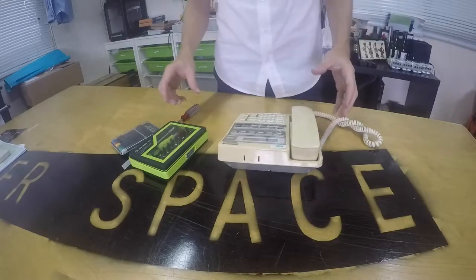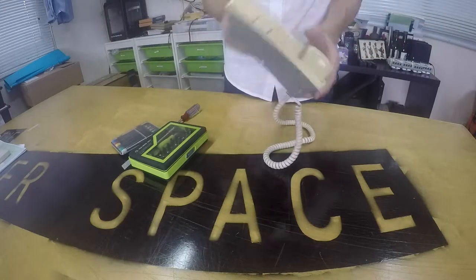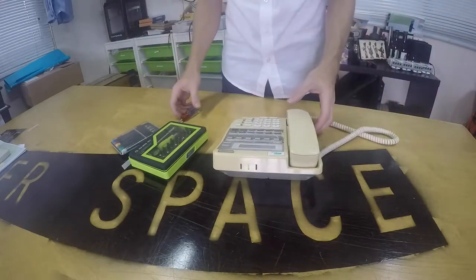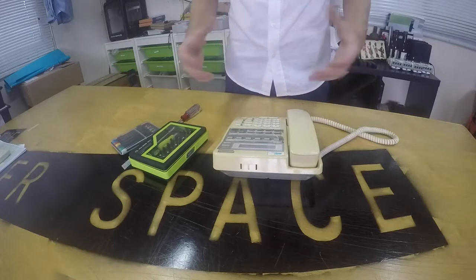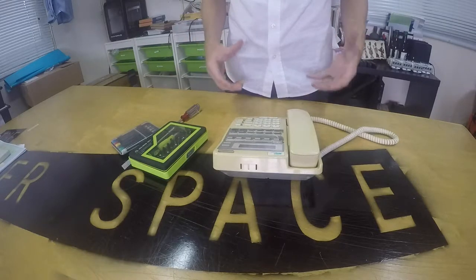Today we're going to do Teardown Lab. The idea is to take some old electronics — something you don't want to use anymore, something that's broken or no one wants — and take it apart to see what's inside. It's not a teardown and rebuild; we're not trying to put it back together. We'll do that later on. This is just the first skill of taking apart.